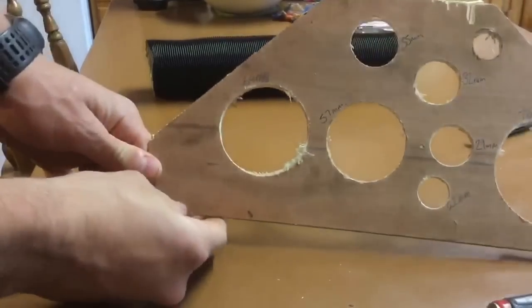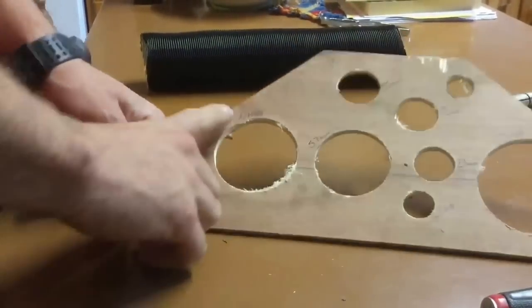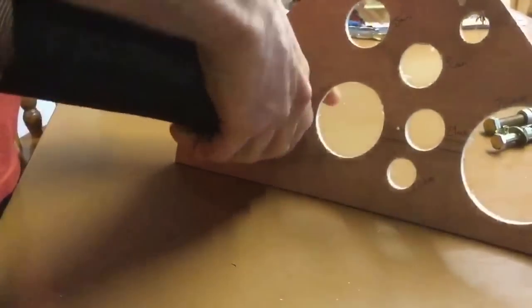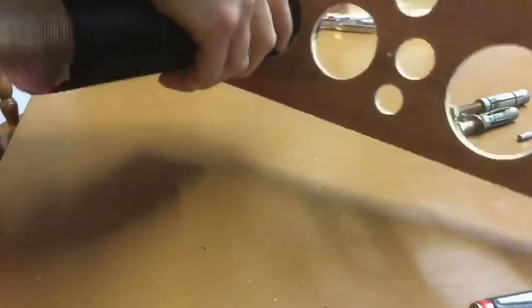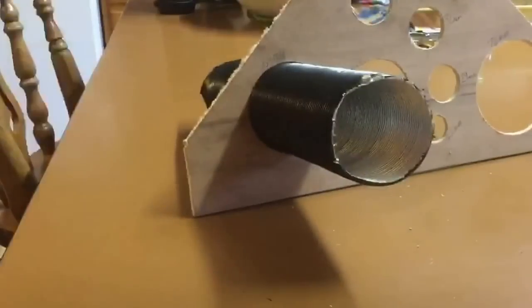I've got a little blank here that I use for measuring up holes — you can see this one's a 64mm. Just have a look at how that pipework fits through. I actually have to twist the pipework to get it through, and once it's through a bit I can pull it. But that's the kind of fit a 64mm gives you.